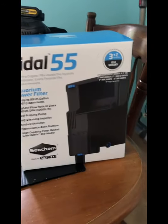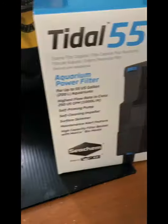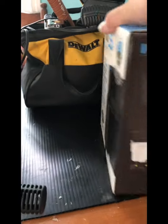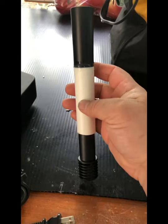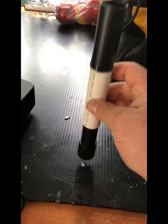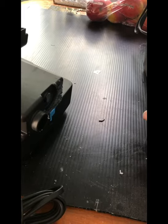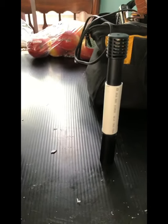I'm back here to do a full video on the modifications I've done to the Tidal 55. I pointed out all the design issues inherent with the Tidal 55 — and really all Tidal filters — but they are a very good filter with a very good pump and monster media space. I just want to go over what I did. Starting first: the extended siphon tube. I'm putting this on a 50-gallon fish tank and this is custom-length to the bottom of the tank, so it's going to sit pretty much right on the bottom. That's one low-key mod that will be different in everybody's tank but easy enough to do.